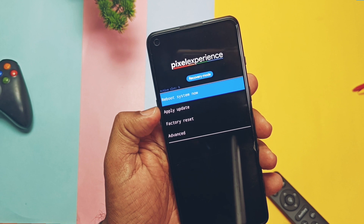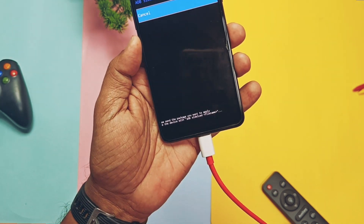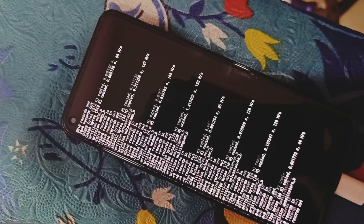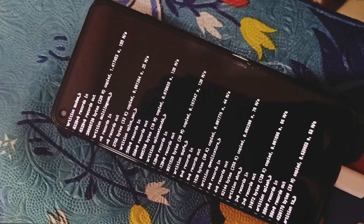The phone will boot into the Pixel Experience recovery. In recovery, tap Apply Update and select ADB Sideload. Keep the phone connected to the PC. In the same CMD, type 'adb sideload' and drag the copy-partition zip file into CMD, then press Enter. You will see the flashing screen on the phone. Once done, you get an 'operation complete' notification in CMD.